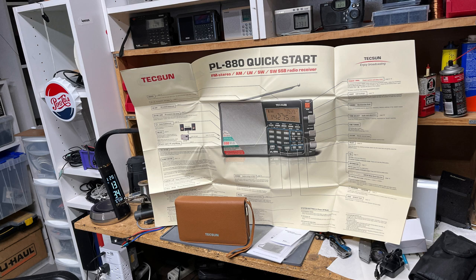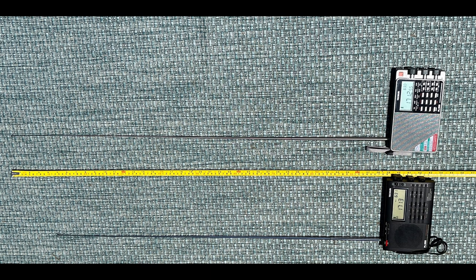Conventional wisdom is that the PL-660 is the more sensitive receiver, but that's offset by the multiple bandwidth options on the PL-880, and the PL-880 has better audio. Both are very good radios, and differences will be subtle. Both radios have relatively long telescopic antennas, but the one on the PL-880 is a bit longer — 38.75 inches compared to 35 inches for the PL-660.